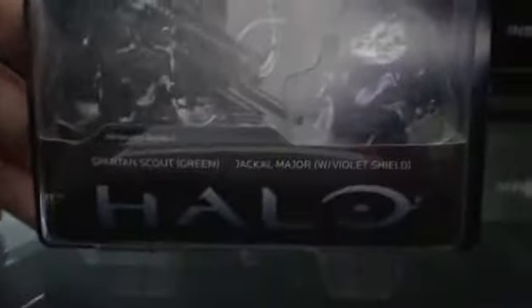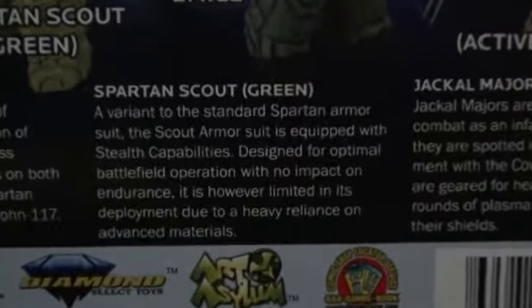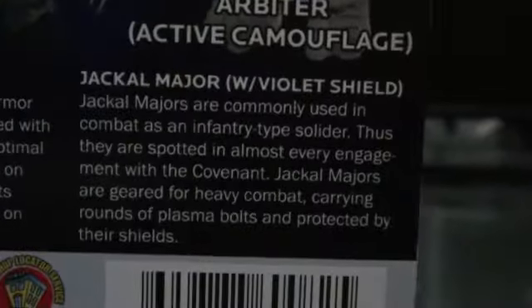It has the same as the Series 1 regular Halo boxes — this is Series 2, it says Series 2 right there. Here you can see all the different characters you can collect. Here's the bio, starting with the Scout, and there's the Jackal.